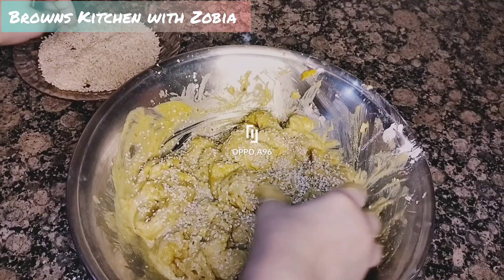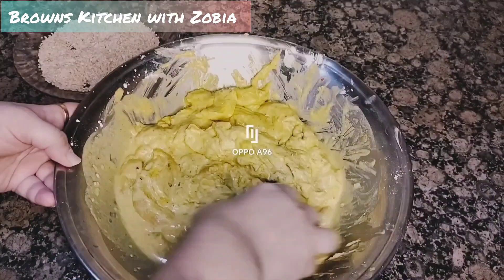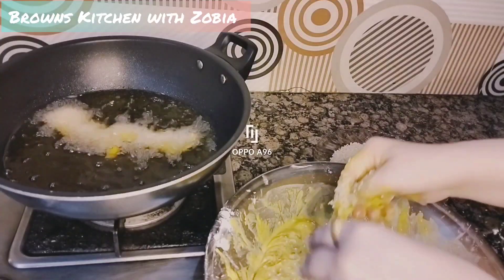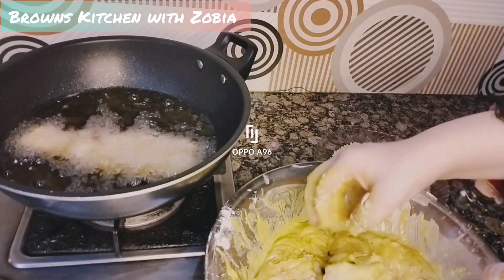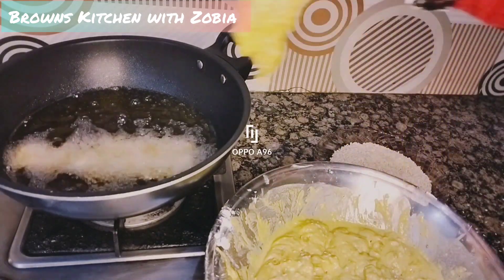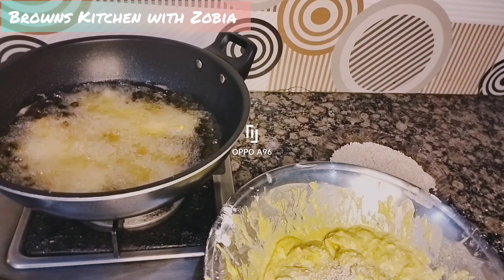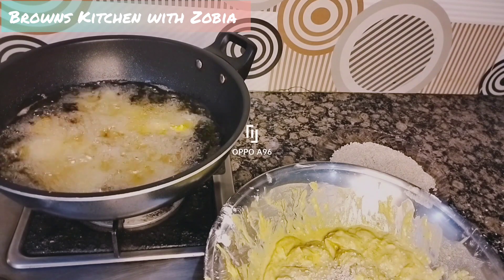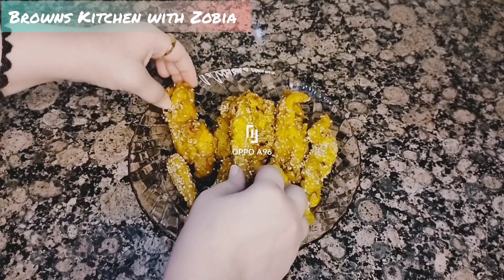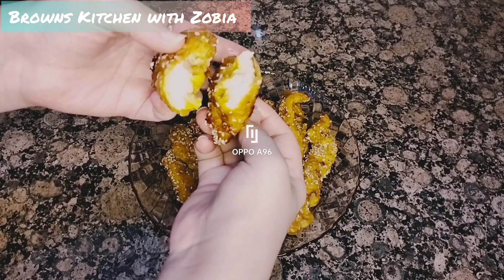Now we are ready to fry. We will heat the oil and fry the chicken. We will also add extra sesame seeds on top. It will be ready in about 8 minutes. Make sure it is golden brown, not dark.